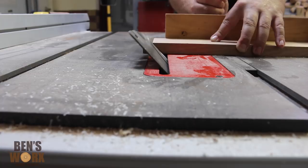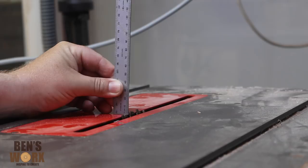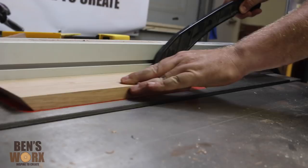I'm setting the blade height to about four millimetres so I can cut a groove to accept the panel. Now I'm just cutting some rabbets so I can fit in the back piece.